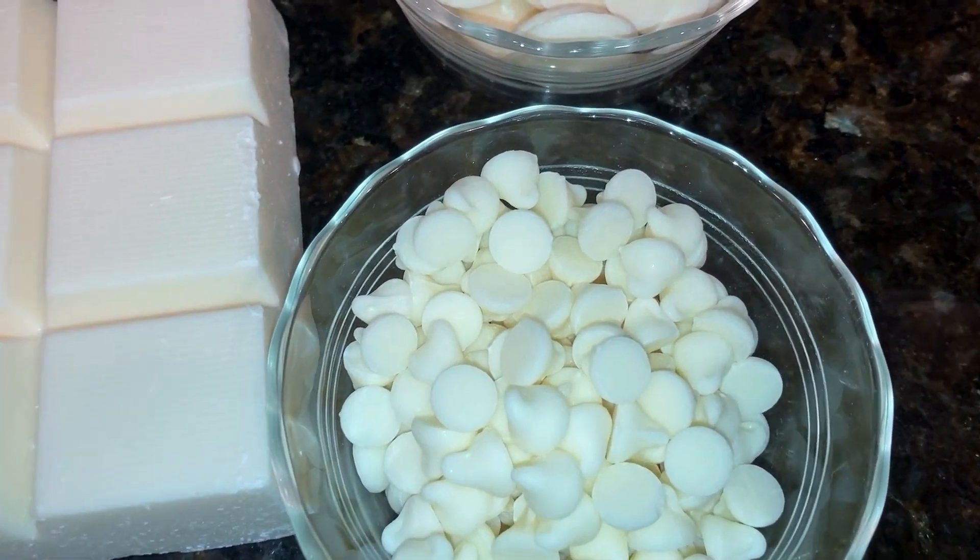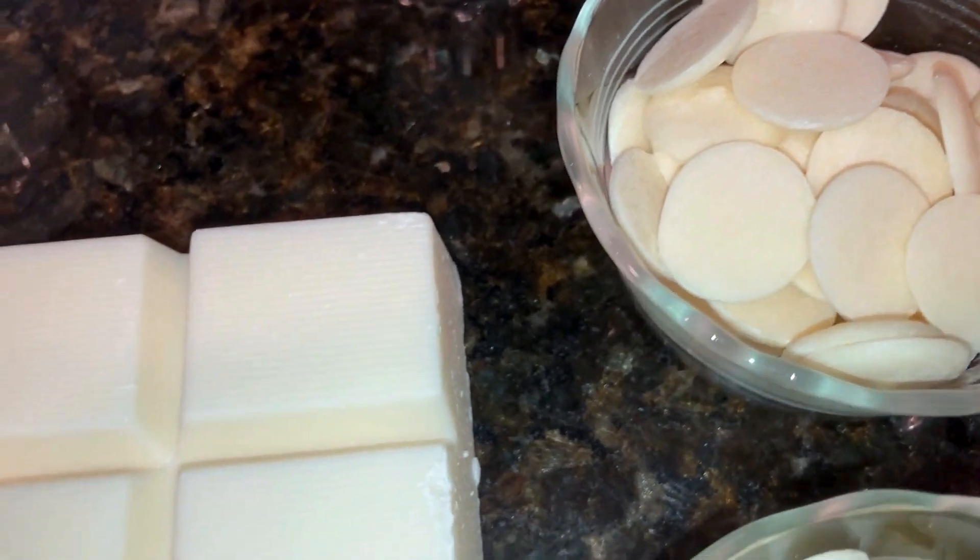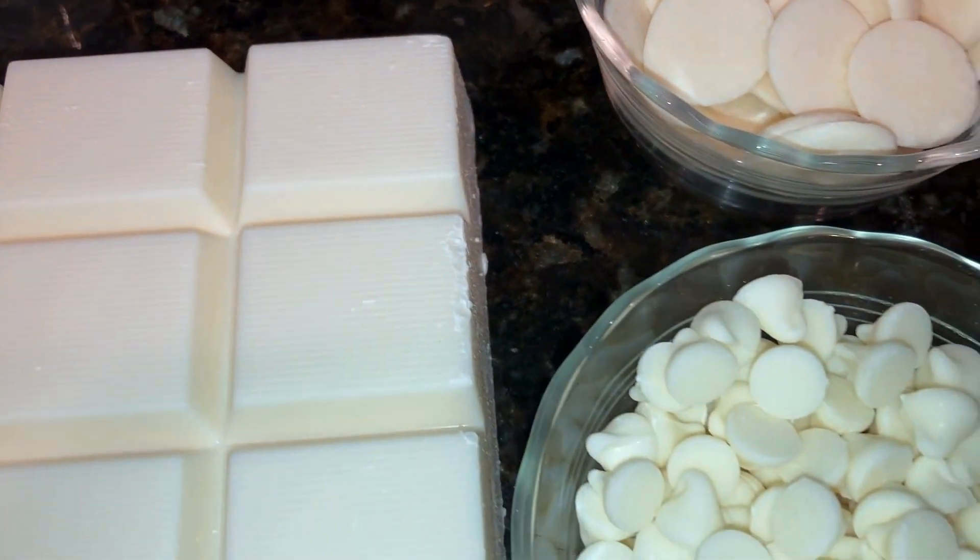To get started, some of the ingredients you're going to need: 16 ounces of white chocolate candy wafers, or white chocolate chips, or almond bark, and you need a third of a cup of light corn syrup.